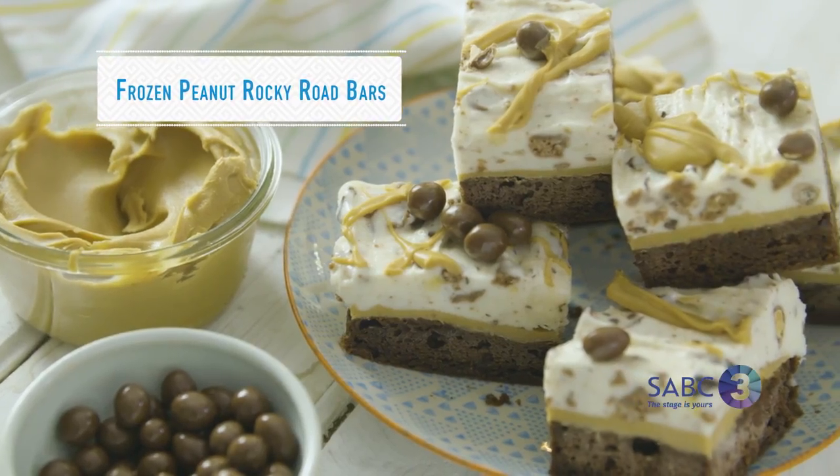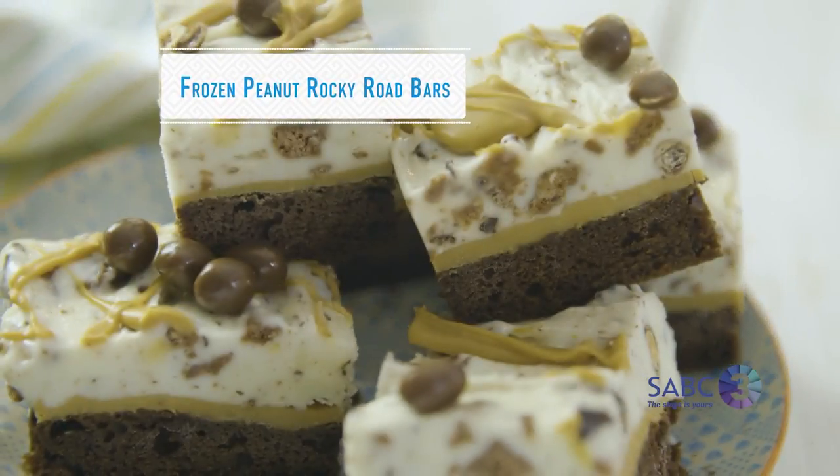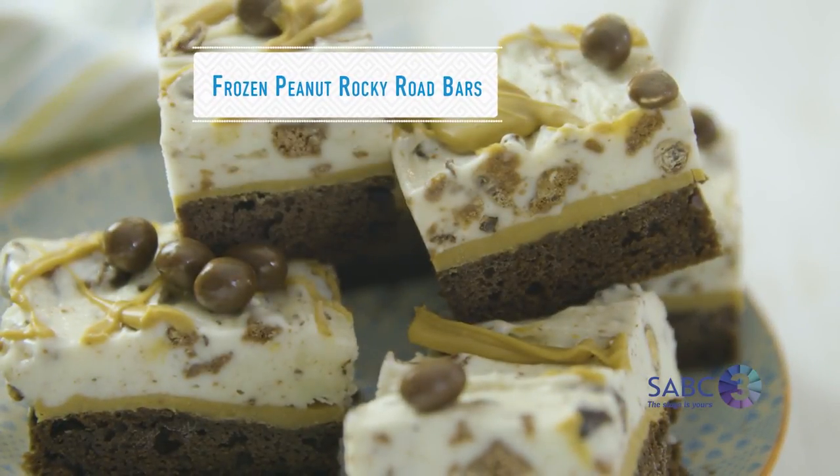One of the most popular cake box mixes is chocolate, and no surprises because it's probably the most popular cake in the world. But instead of making an ordinary cake today, I'm going to turn it into a frozen Rocky Road bar. These Rocky Road bars take cake box mix to an entirely new level — they're decadently delicious and packed with the very best of treats.